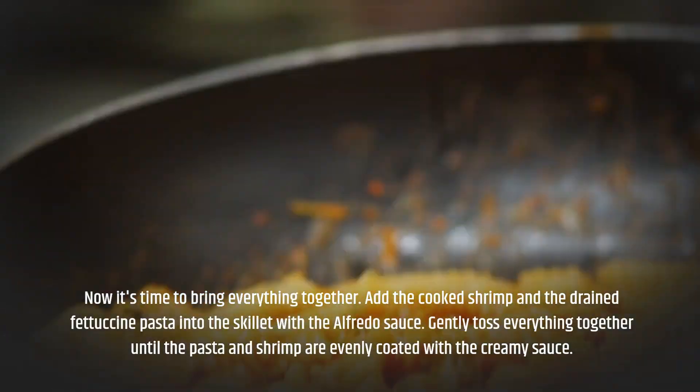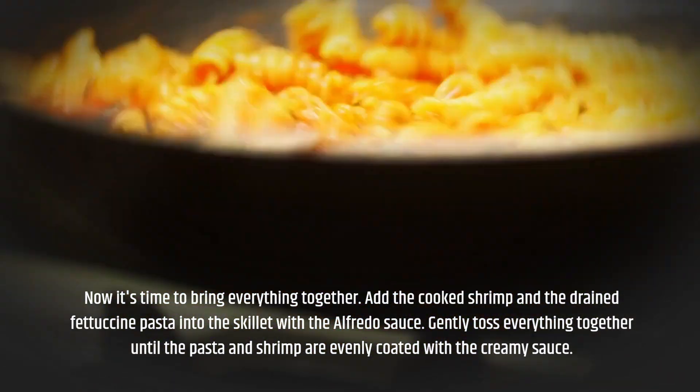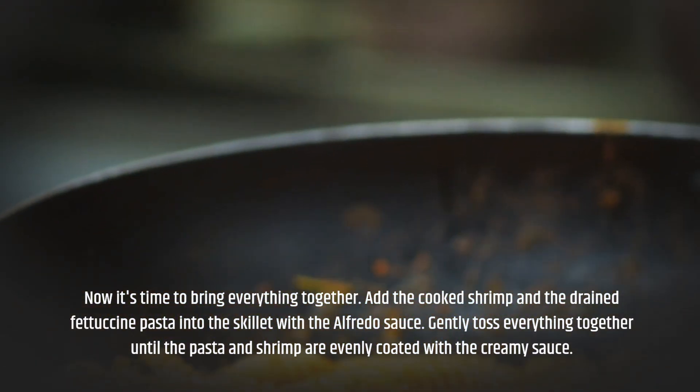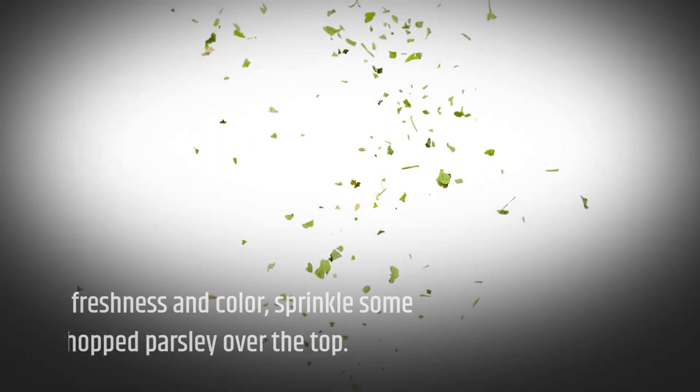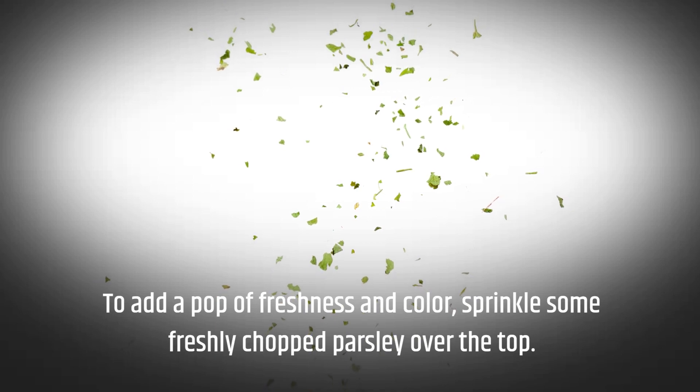Now it's time to bring everything together. Add the cooked shrimp and the drained fettuccine pasta into the skillet with the alfredo sauce. Gently toss everything together until the pasta and shrimp are evenly coated with the creamy sauce. To add a pop of freshness and color, sprinkle some freshly chopped parsley over the top.